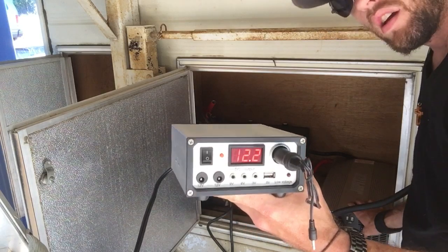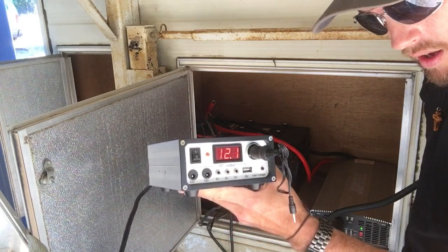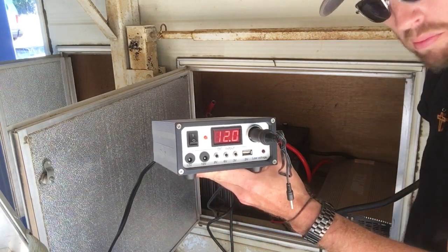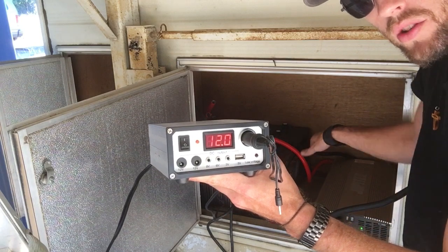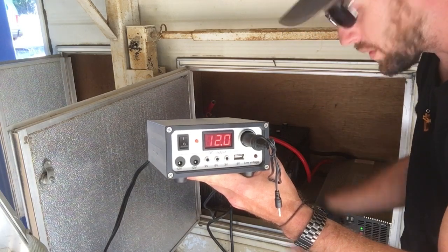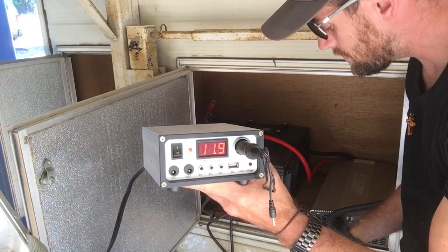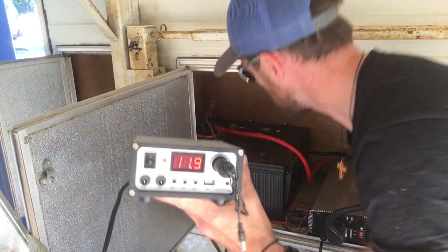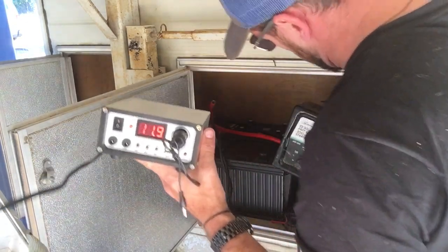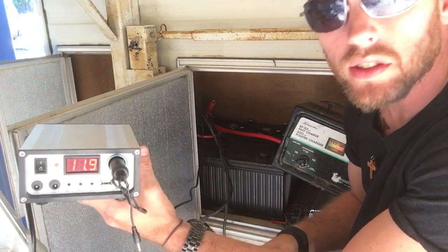I'm going to turn on my power inverter — there's a slight drop initially of 0.2 volts from the power being drawn by the inverter. Now I'm going to reach down here and cycle through the different settings on my battery charger. Hopefully I don't blow stuff up. Don't try this at home, or if you do and you hurt yourself, don't blame me.